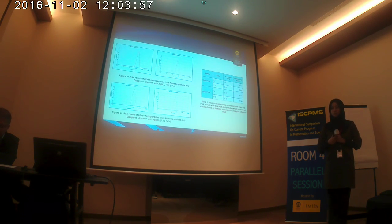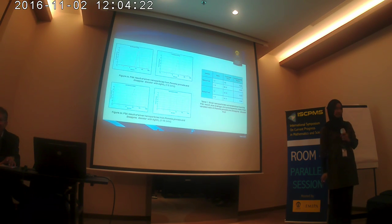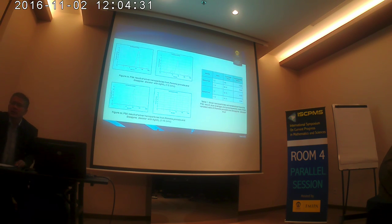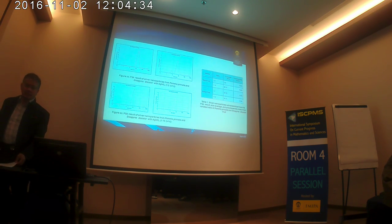We have already run nine minutes over the allocated time. But if there is one more question that should be asked, please go ahead. If not, let's thank them. I would like to thank you all for your attention.